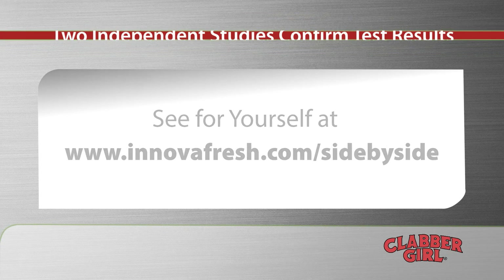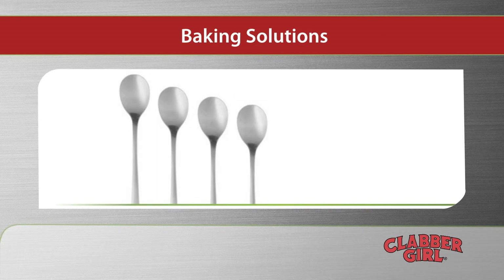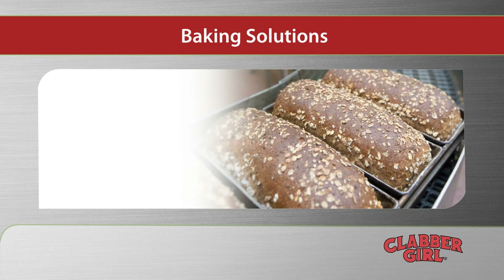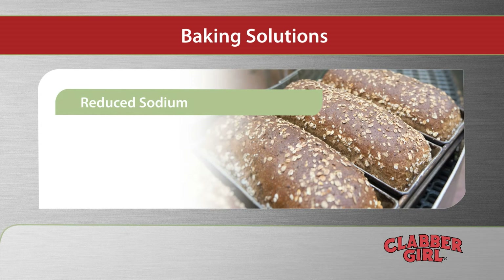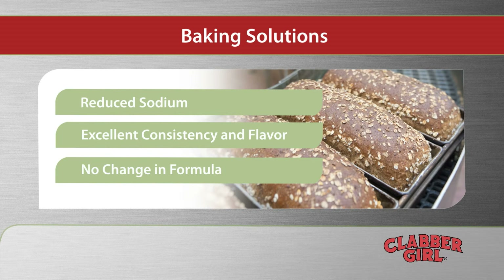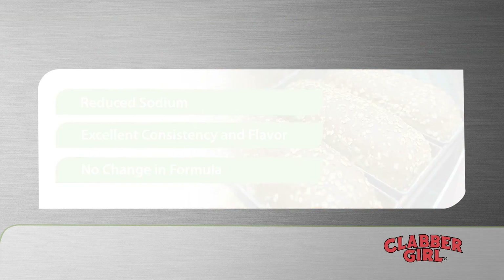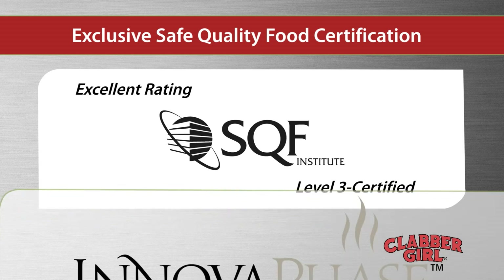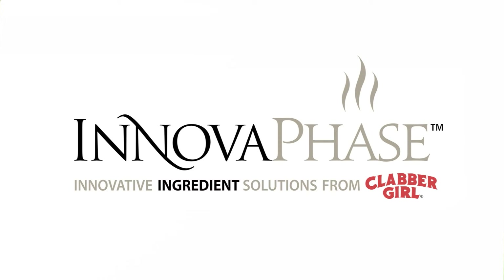ClabberGirl's InnovaPhase line also answers the increasingly strong market demand for reduced sodium products, thanks to InnovaFree. This sodium-free baking powder yields reduced sodium baked goods with excellent consistency and flavor, while keeping your formula the same. More than a century of experience combined with leading-edge solutions and a fully certified facility are why successful baked goods manufacturers around the world choose InnovaPhase. Increase your profit potential with InnovaPhase Innovative Ingredient Solutions from ClabberGirl.